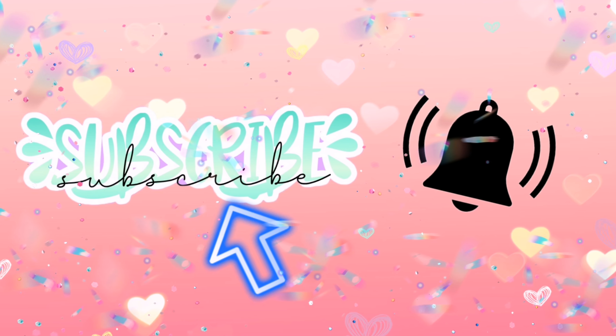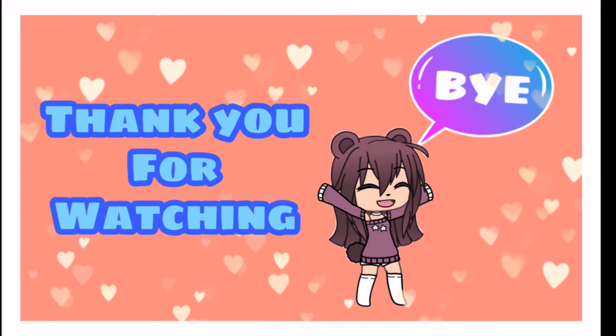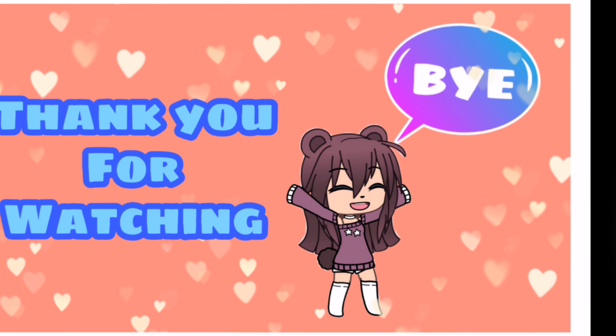Don't forget to subscribe! Click that notification bell to be updated on every video that we post. And if you like this video, make sure you thumbs up. Bye!